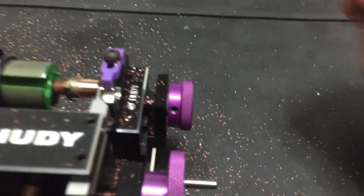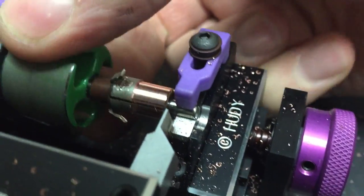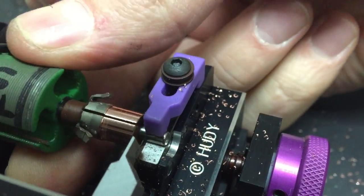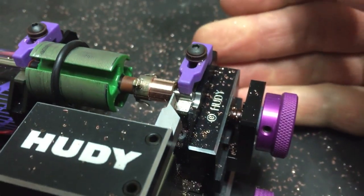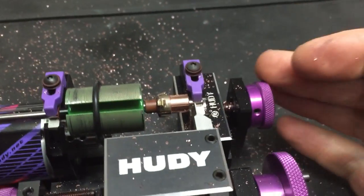There we go. And as you can see, that is very nice — nice and smooth and shiny and true.